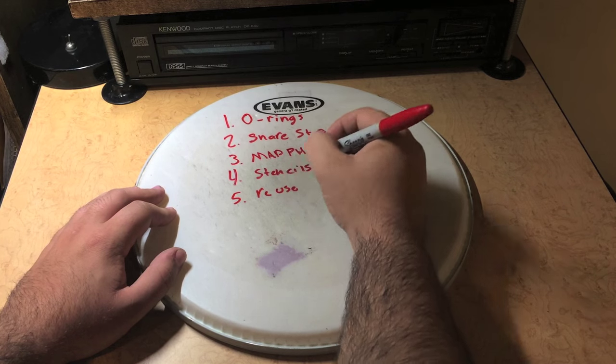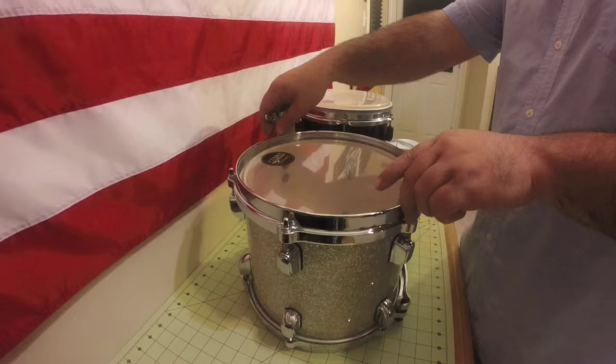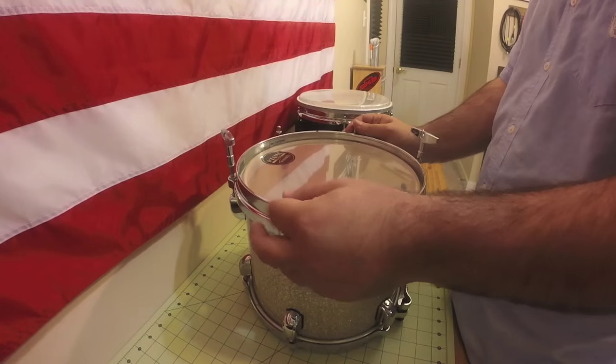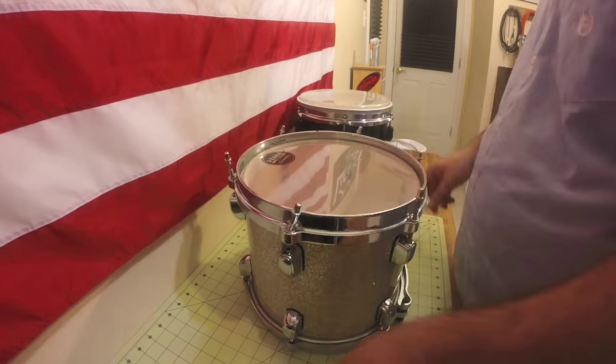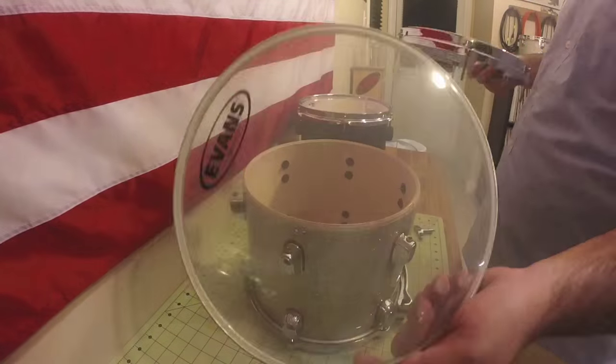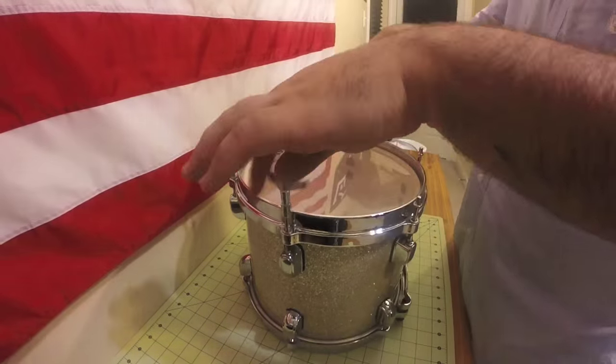So probably the most basic thing to do is to reuse them. I have a kit that stays at home — this Star Classic, the sparkly one — and then I have a black Yamaha that I use for shows. So whenever I get a new head for the Star Classic, I'll put the old ones on the Yamaha.